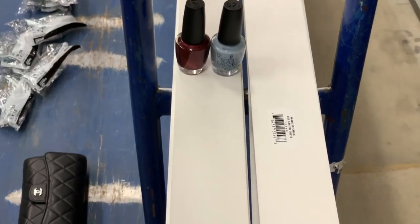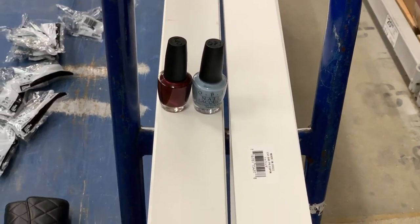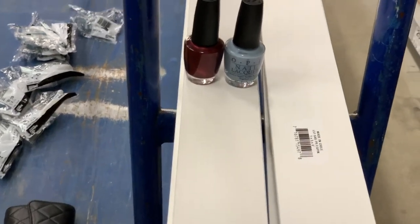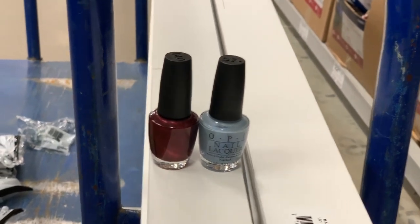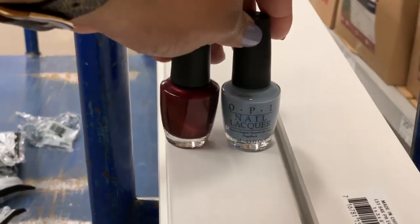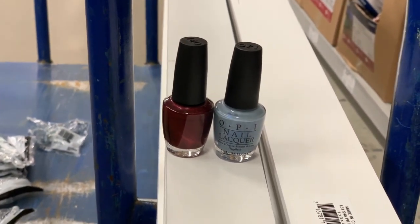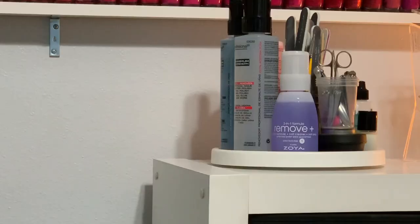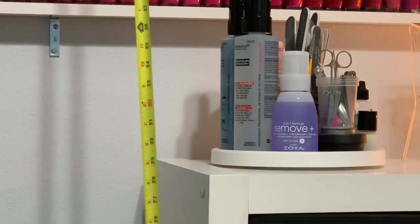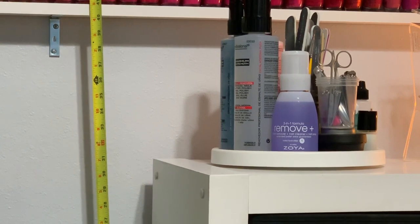I brought two bottles of polish with me to the store to make sure the shelves would be wide enough to hold at least two bottles of OPI, because I think OPI is the fattest bottle I own. I wanted to be sure they were going to fit properly on each shelf before I chose the shelf width.